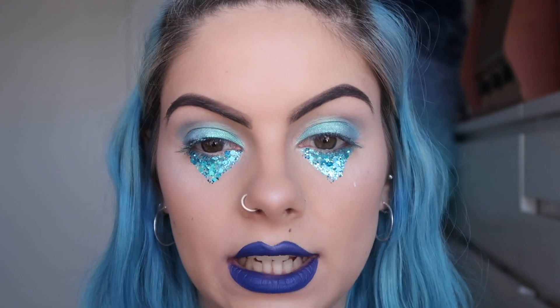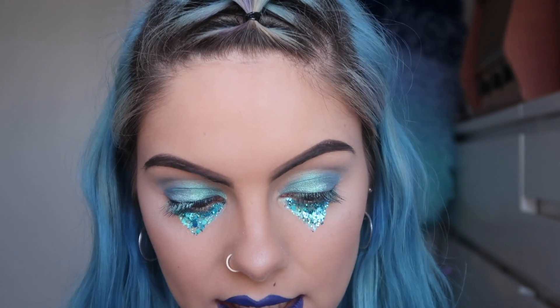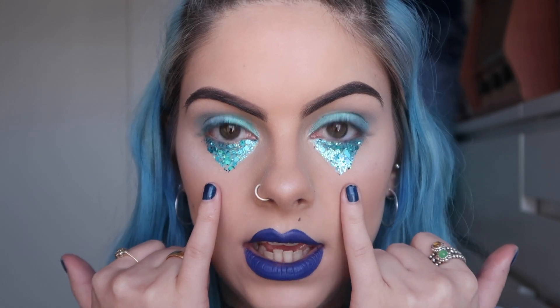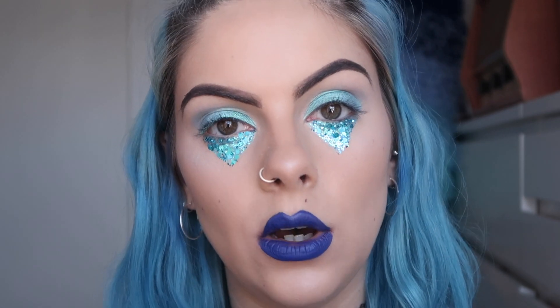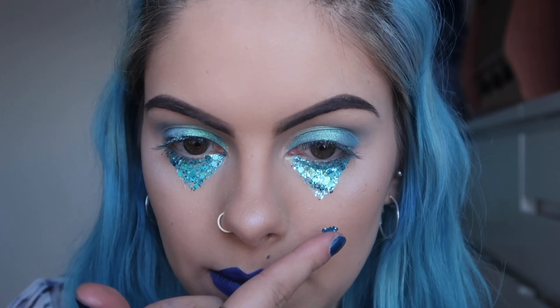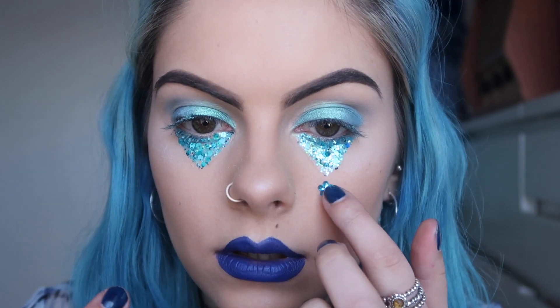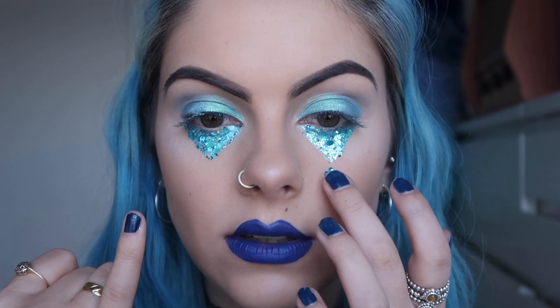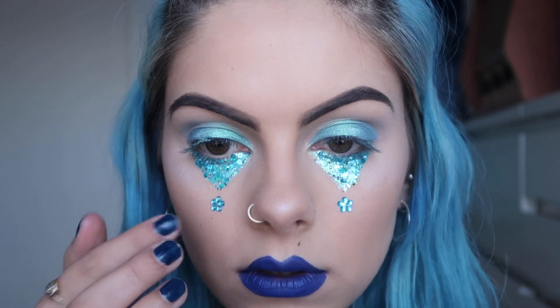The glitter tears are all done now. You can either leave it like this, or keep going with glitter and face gems — which is obviously what I'm going to do. I'm going to apply some cute little flower gems to the bottom of the tears. I got these from eBay — I searched something like craft gems. For this I'm using eyelash glue because I need something stronger to hold the gem since it's a little heavier than glitter. I'm popping some eyelash glue on the back and placing it at the bottom of the tear. It does add something and makes it look more finished, though you can just do the glitter tear without gems and it still looks really cool.